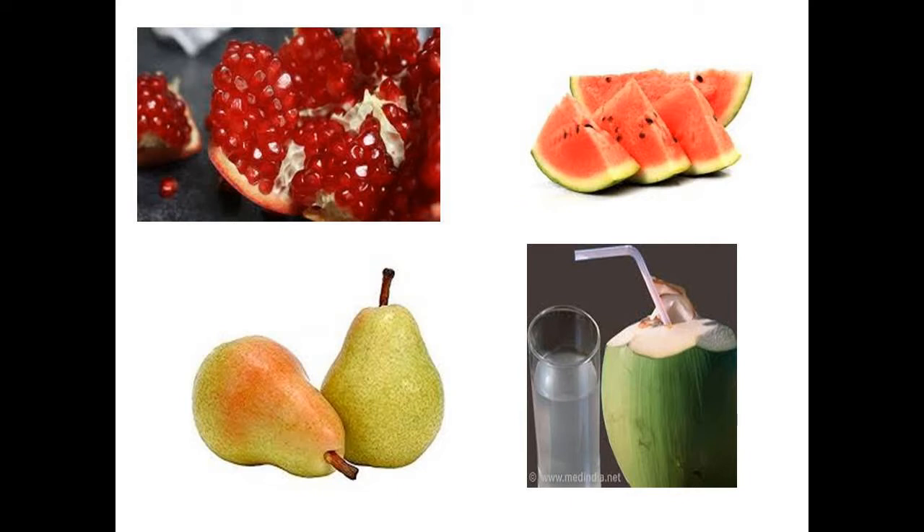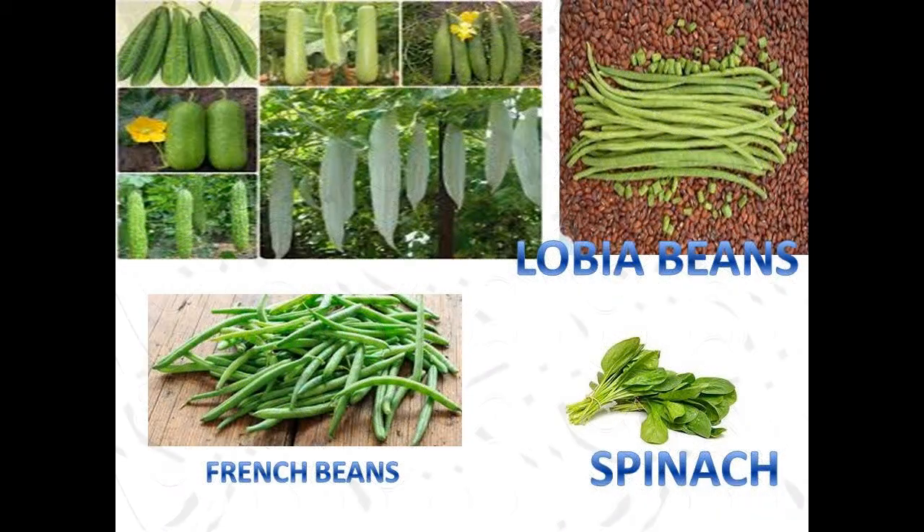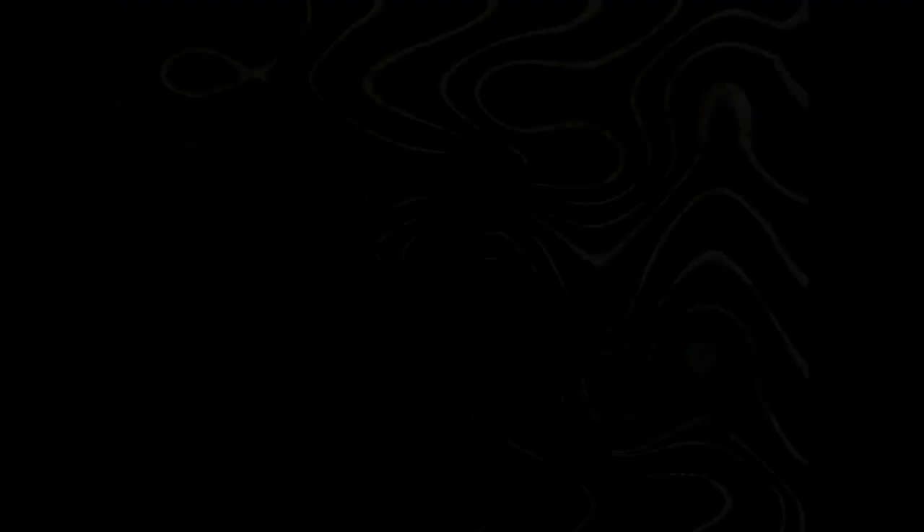In vegetables, we can have ridge gourd, bottle gourd, ash gourd, radish, lobia beans, french beans, soya bean, spinach, carrot, peas, pudina, bitter gourd and amla.